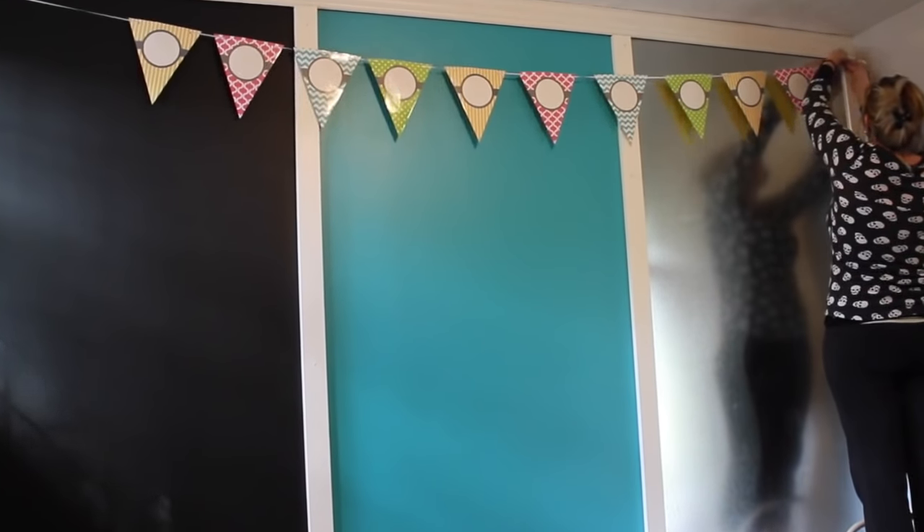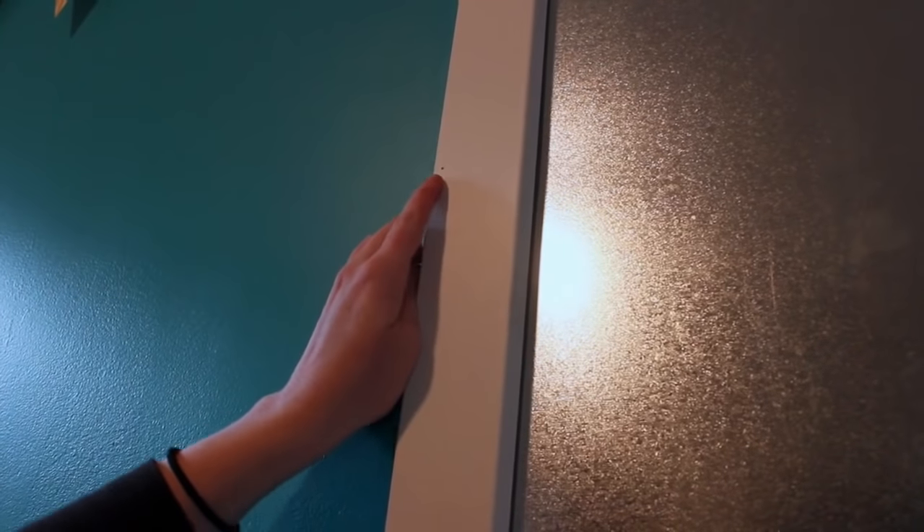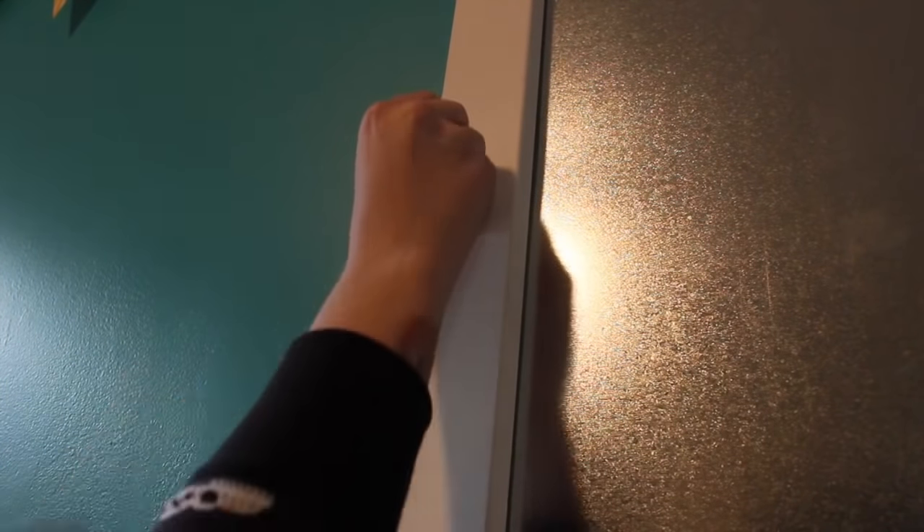Then I needed to make some sort of hanger for her artwork to be displayed. So what I did was I measured from the ceiling down and put a mark where I wanted to put those eyelets. I did the same thing — put a little tiny nail where I marked it, then took the nail out and screwed those eyelets into place on both sides.